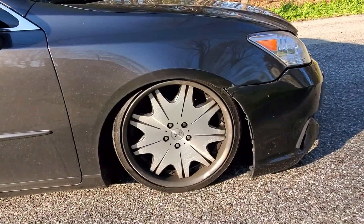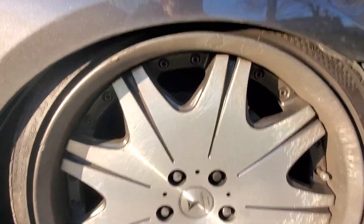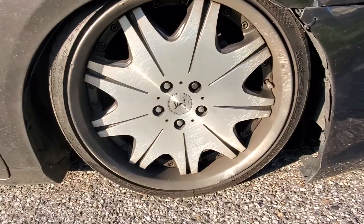A lot of people were asking what kind of wheels these are. These are Work Versenia D3S — they're 19 inches.